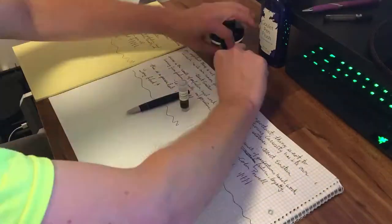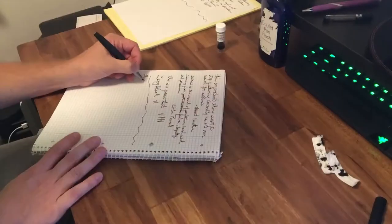I then filled it with the X Feather and repeated the quote and the other things to match identically.